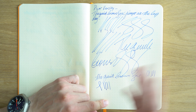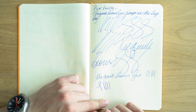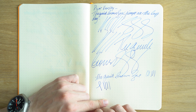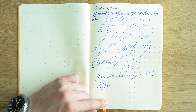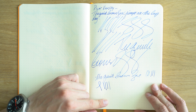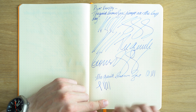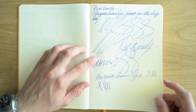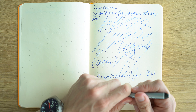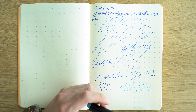The Pilot Varsity did very nicely — no skipping, no anything. Very smooth reverse writing with this pen. I've had a lot of Pilot Varsities and I've never had a bad one. I know people have had bad ones; I just have not experienced it yet. In terms of reliability, I really put the Pilot Varsity at number one, at least in terms of my experience. I have this one which is probably 10 years old and it still writes — pretty impressive.